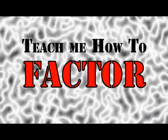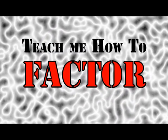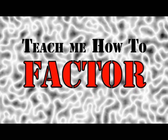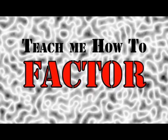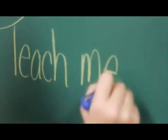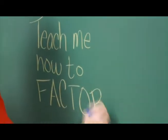Teach me how to factor, teach me how to factor, teach me how to factor. Everybody factor, everybody factor, everybody factor. Check your work when you factor. Teach me how to factor, teach me how to factor. Everybody factor, everybody factor. Check your work when you factor.